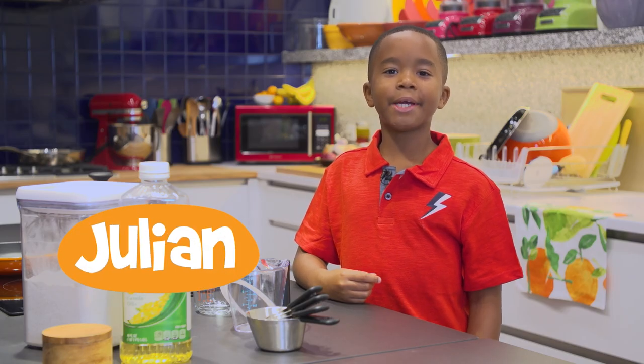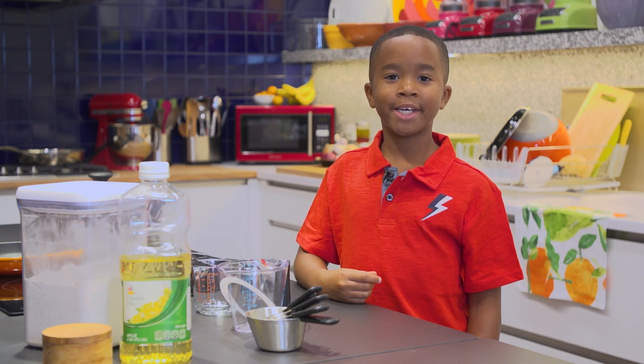Hi, I'm Julian and I'm here at the Chop Chop Test Kitchen. Today I'm going to show you how to measure ingredients.